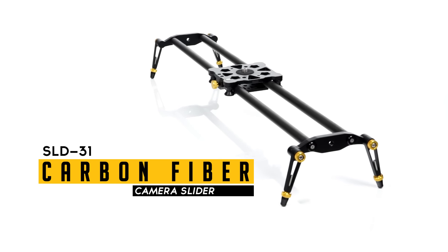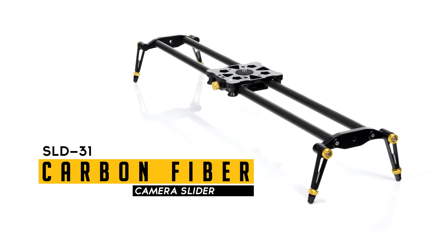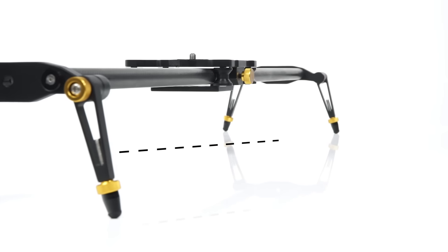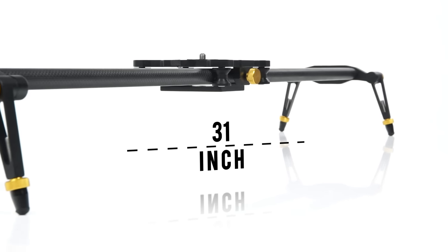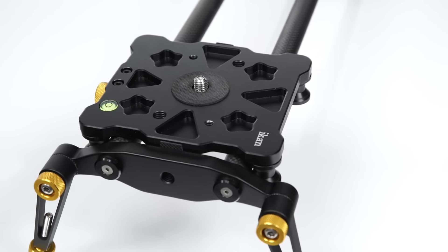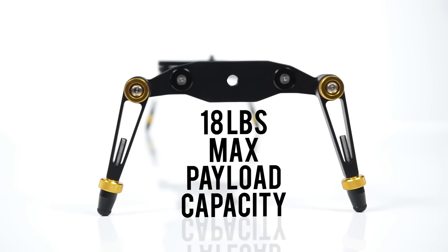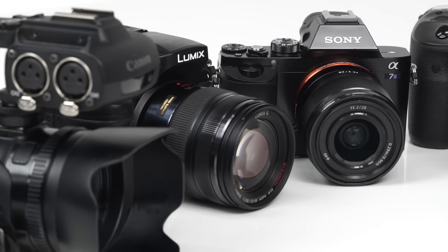Add motion to your video production with a 31-inch carbon fiber slider from IKAN. Lightweight and portable, the SLD31 weighs in at one and a half pounds, has a max load capacity of 18 pounds, and supports DSLR, mirrorless, or video cameras.